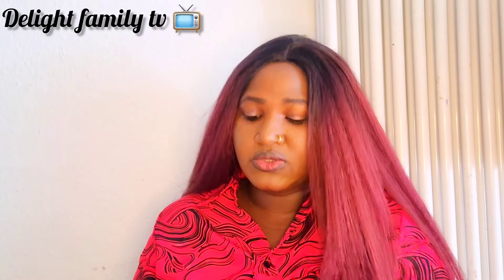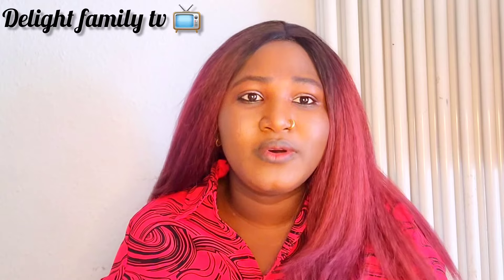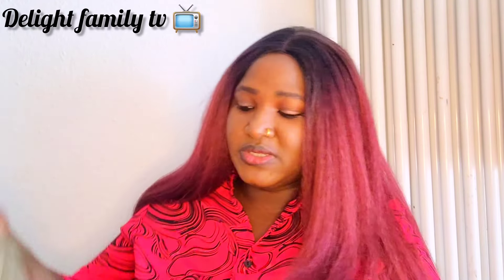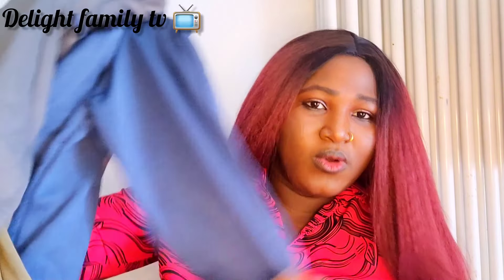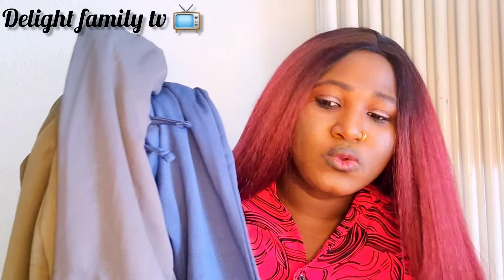This is another item — a trousers, I think this is for my second son. Most of the things I'm buying, if I'm being honest, are not all for summer — some are for summer and some are for other seasons. We have more winter than summer here. But I'm liking the quality of this one.